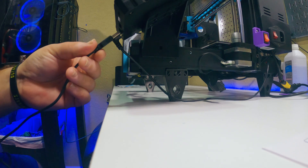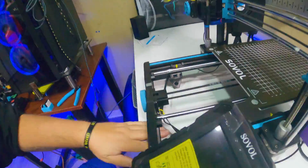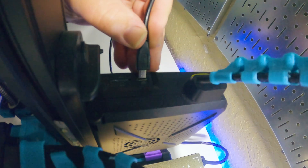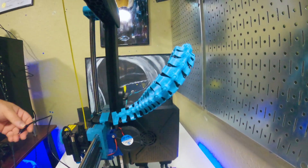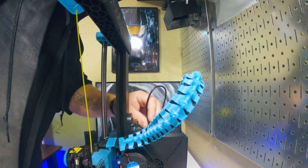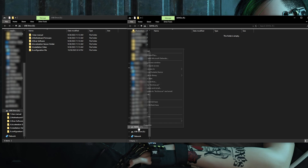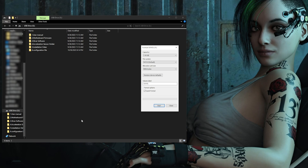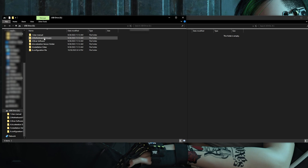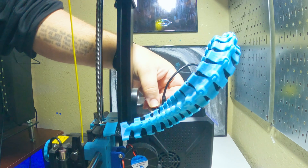I also plugged the included USB cable into the screen and fed it under the printer and over to the printer's motherboard, where I obviously tried to put it in backwards the first time. I will make this wiring look a lot better later — I just want to get it all plugged up for now. Then I went to my computer and formatted the SD card, plugged in the included thumb drive, and dragged the firmware file from the motherboard firmware folder onto the SD card. Then I put the SD card back into the printer.